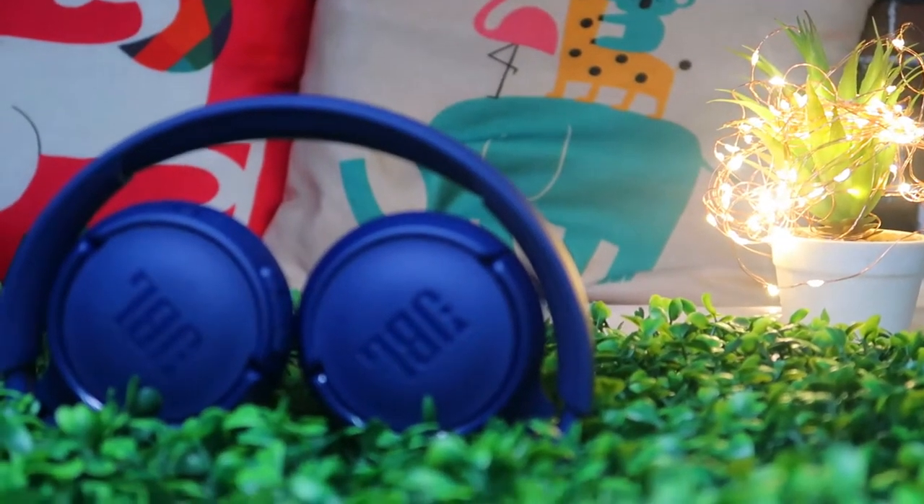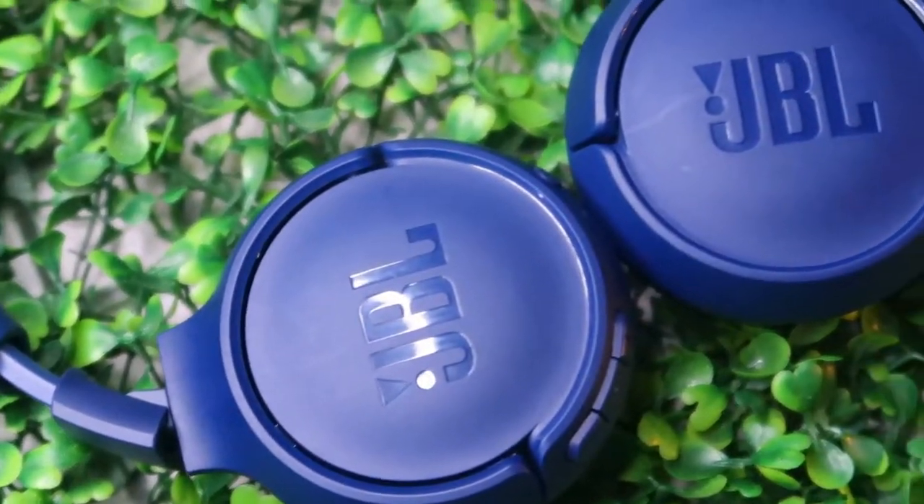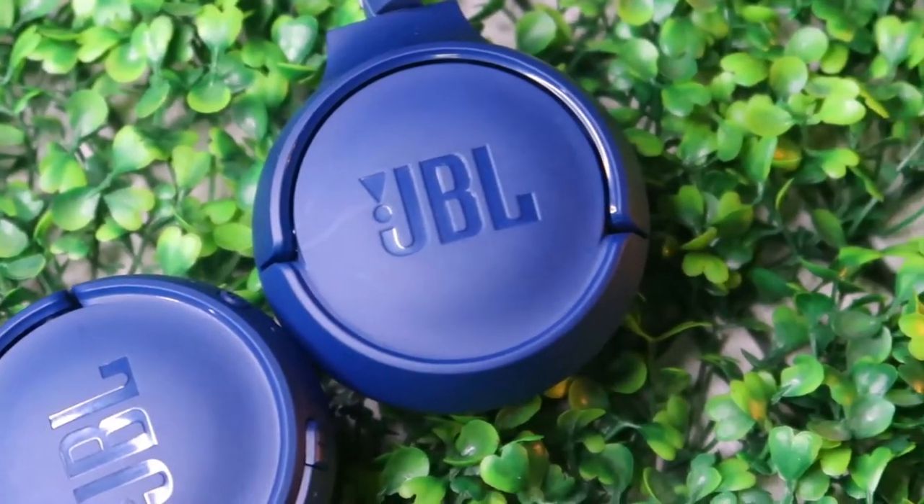Moving on to battery, the JBL Tune 500 BT comes with a 300mAh battery. It takes about one and a half to two hours to fully charge. The brand claims up to 16 hours of continuous music playback. I tested it by listening for more than 10 hours and the battery was still not dead, confirming it can deliver around 15 to 16 hours of continuous playback.